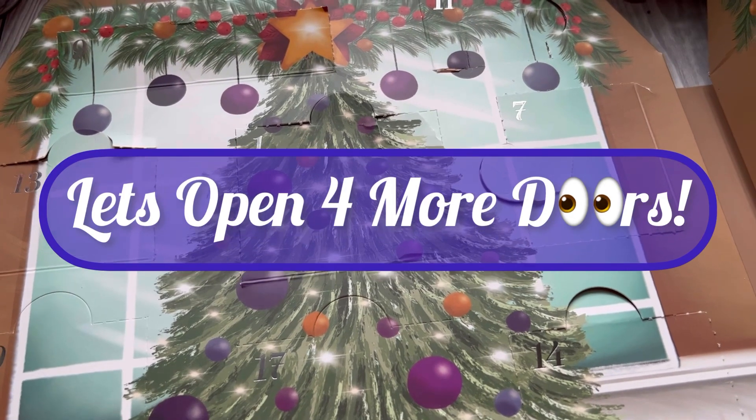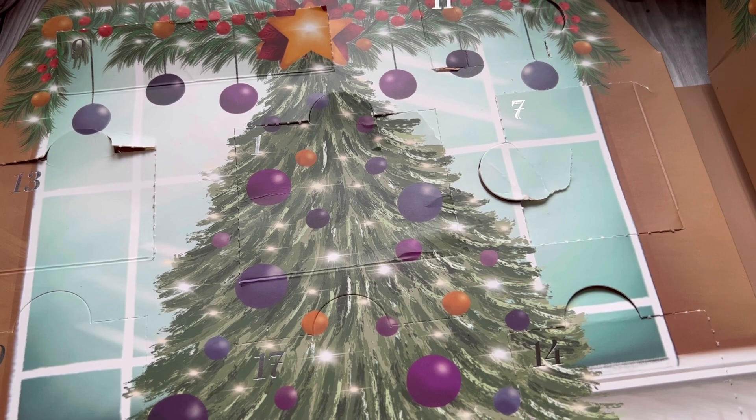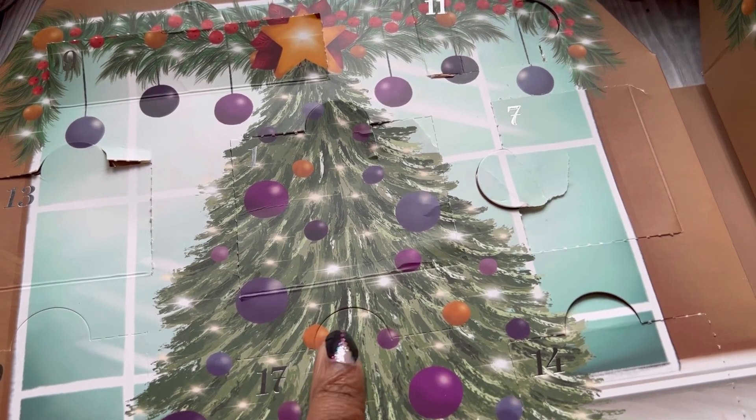Hello everyone! Today I have my Crafter's Companion Christmas advent calendar — we've been opening it and I've been uploading those openings on YouTube Shorts. If you haven't seen those, do go over to my Shorts and have a look, catch up on the doors you might have missed. Today I'm going to open a few more doors with you so we can have a quick chat about it. We are up to day number 17, so let's get going!